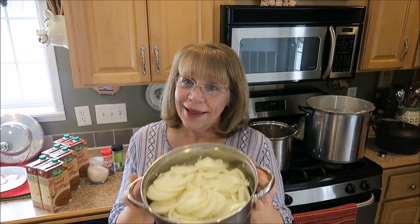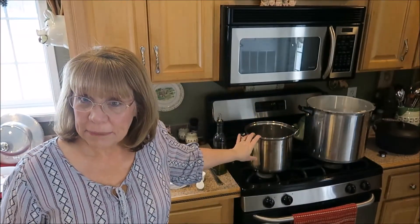That was a lot of onions. My eyes were tearing up — oh my goodness. But I got that all done. So now what we're going to do is we're going to put some olive oil into a big Dutch oven and we are going to get this stuff cooking up.